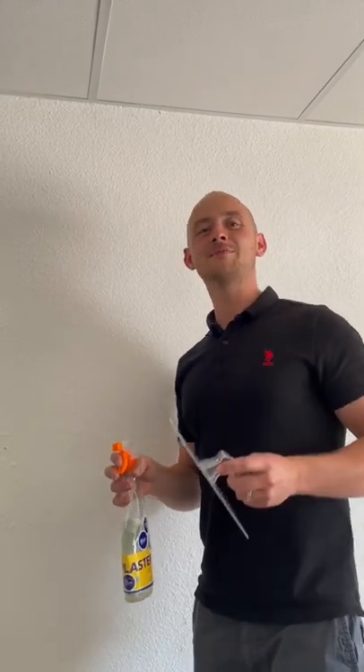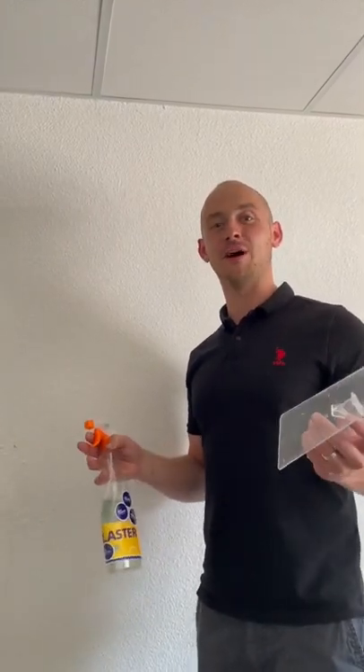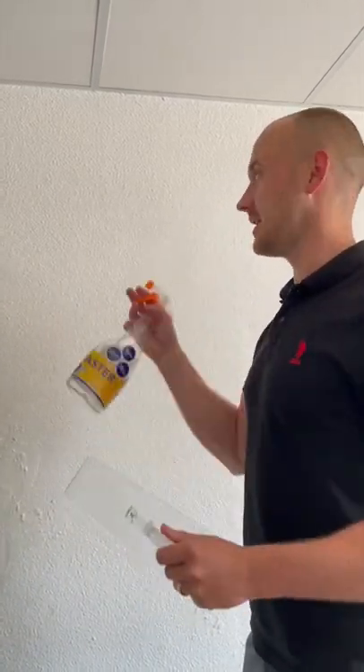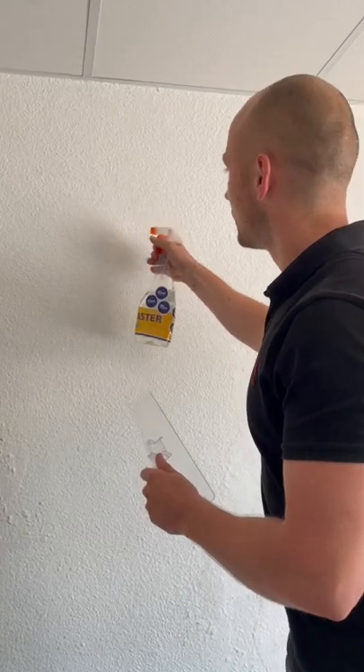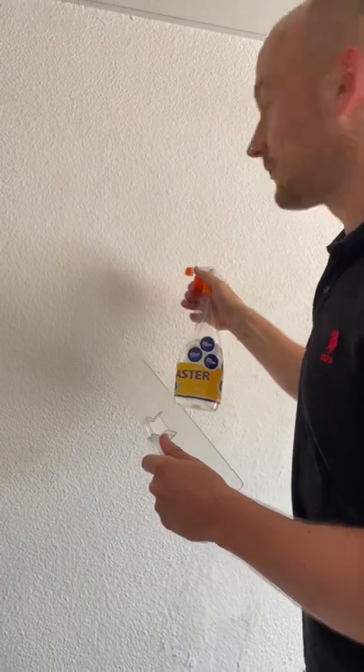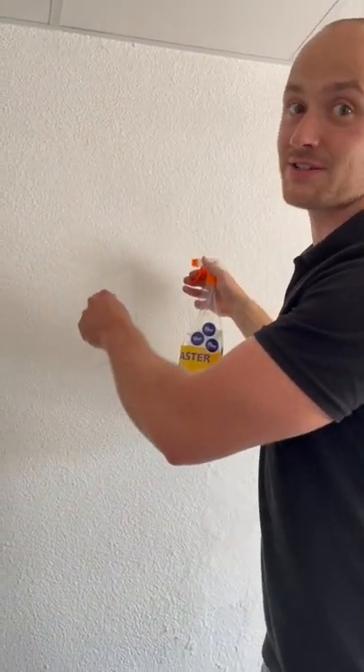Hi there! So many times I got asked how to remove silk plaster. Actually it's very easy. You take a plastic trowel and a spray. You moisture the surface, wait for some time and take it off with the plastic trowel.